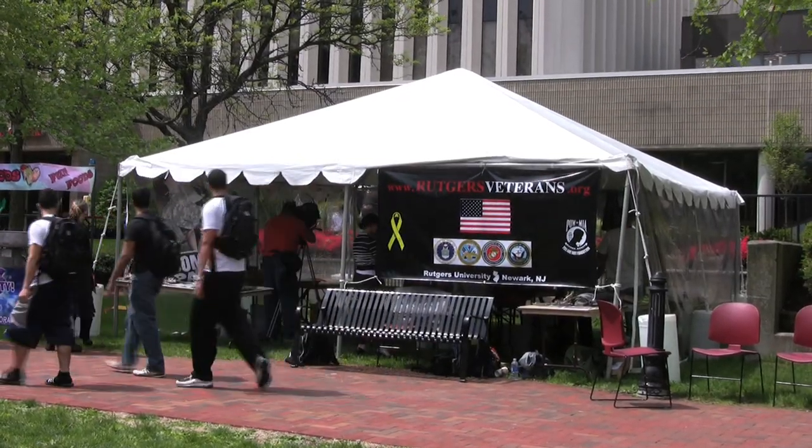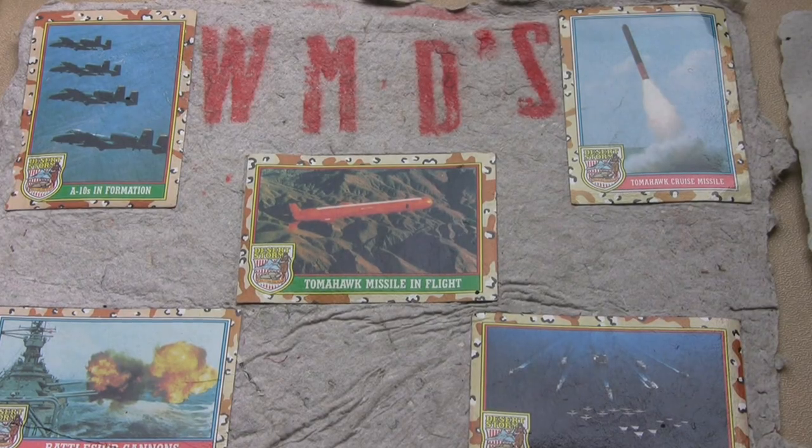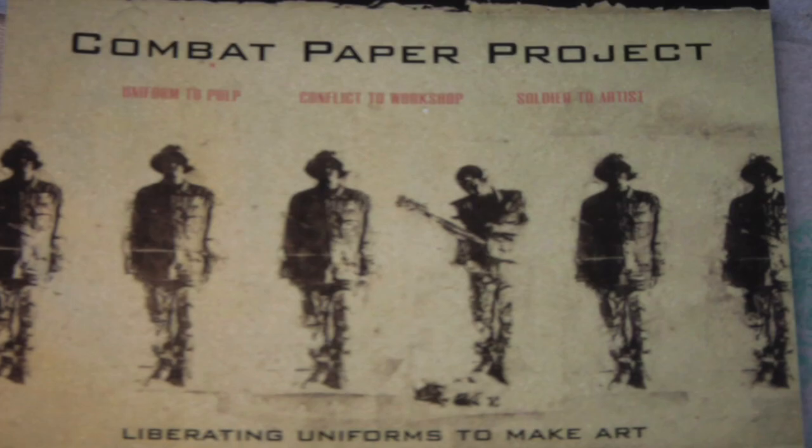The Combat Paper Project brings veterans together to share in a series of exercises that include cutting up the uniforms and making paper out of the uniforms, as well as writing about their experiences while overseas or since they've come home. Since November 2007 we've been traveling both nationally and internationally working with ex-combatants and ex-military personnel.